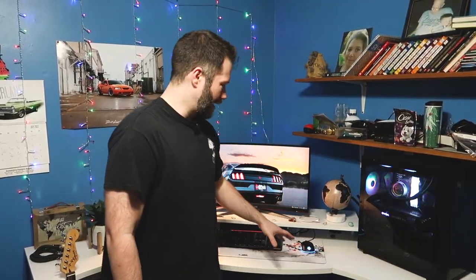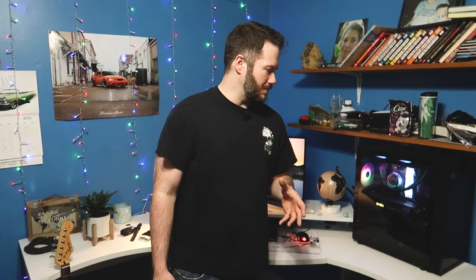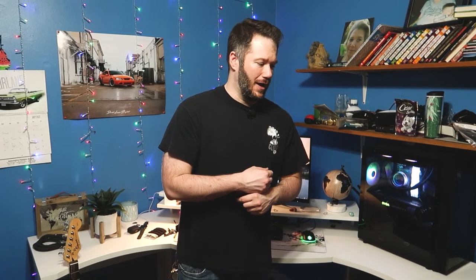Everything went very smooth when we were putting this desk together, and we were definitely impressed with how everything went together, even as big as this desk is. So instead, we're just going to go over a couple of its features and talk that through with you guys. We'll leave some links down in the description so you can check this desk out for yourself if it's something you might want in your space.